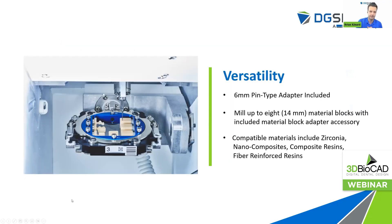Versatility — as always, our machines are proven to be one of the most versatile milling machines in the world, and the DWX 53DC is no exception. We're still including the six-millimeter pin type adapter. If you're looking to mill your pin type material blocks — your dry mill, softer blocks — compatible materials include zirconia blocks, nano composites, composite resins, fiber reinforced resins, and things like that. You still have the ability to mill up to eight of those material blocks at the same time.